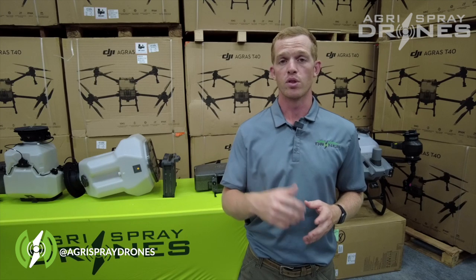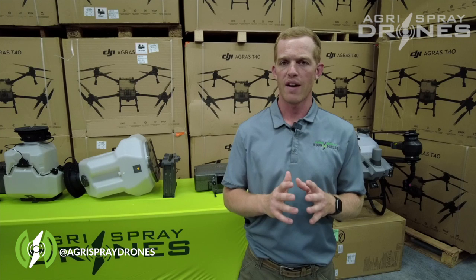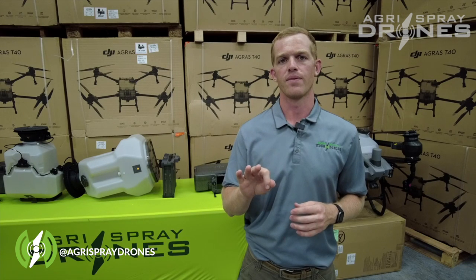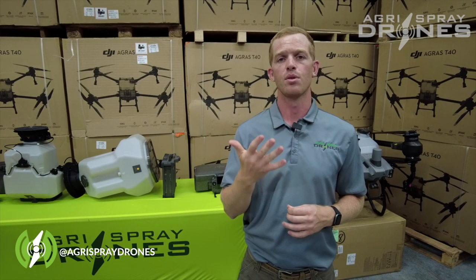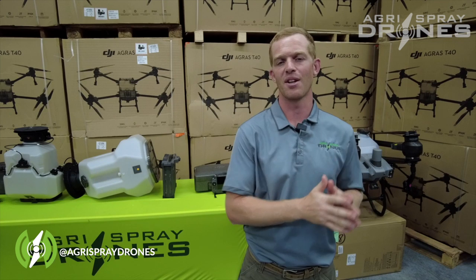If your drone is over 55 pounds, it is considered a large drone — which the T30 and T40 are. Those five things are: a Part 107, a Part 137, a 44807, the drone's IN number (the registered IN number for the drone), and a Class 2 medical certificate. We'll dive into those in more detail a bit later.